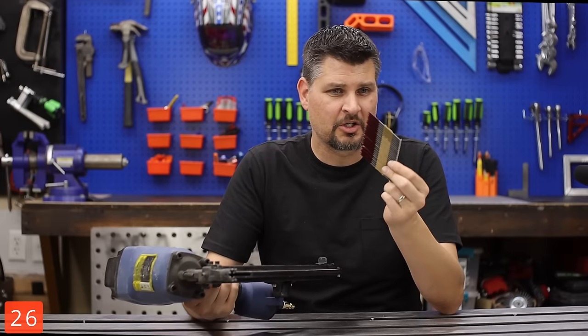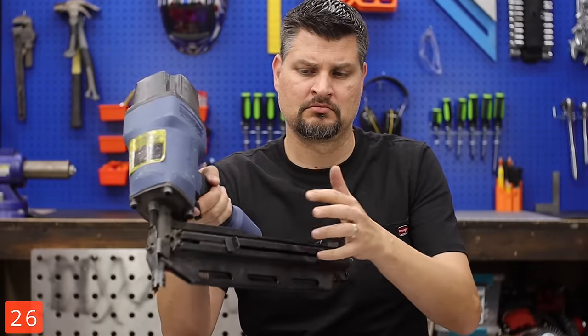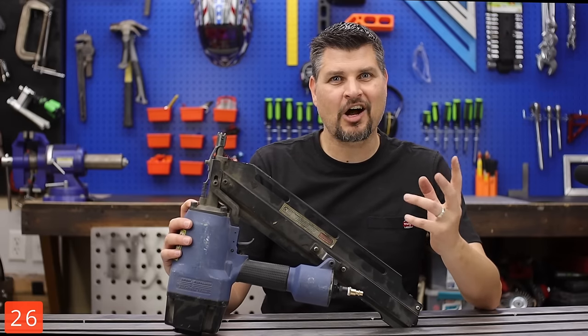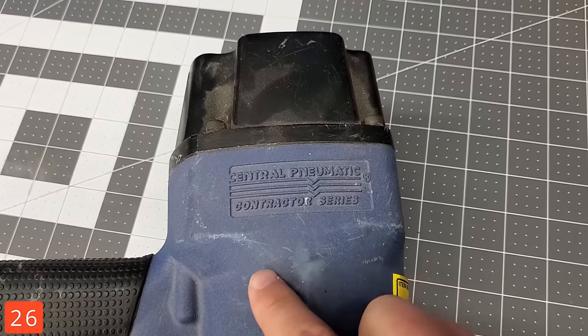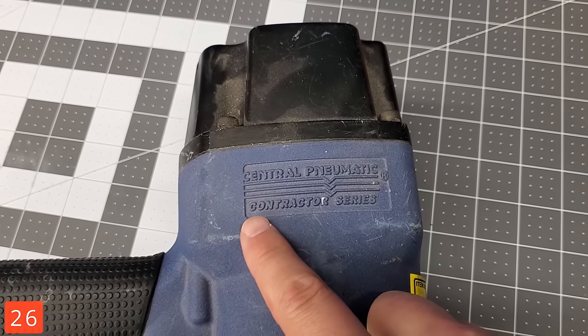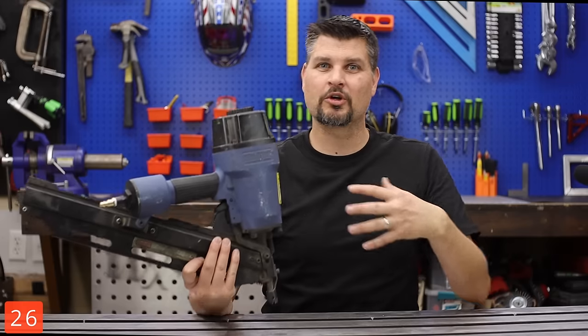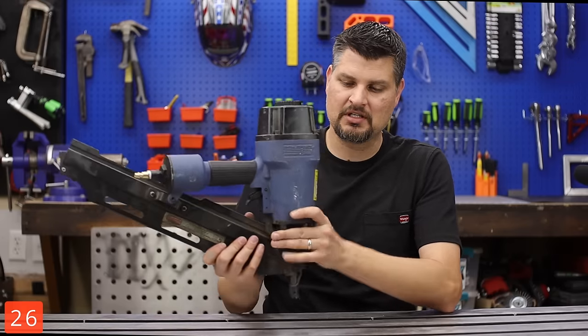A 21-degree framing nailer — who chose that angle? I don't know. Either way, it's definitely on the list of a tool I don't use that often, but it's really great to have. Here's a side note you probably didn't know: back then, Central Pneumatic had what's called a contractor series. Whether they really made it that much better, I don't know — but this sucker still works great.